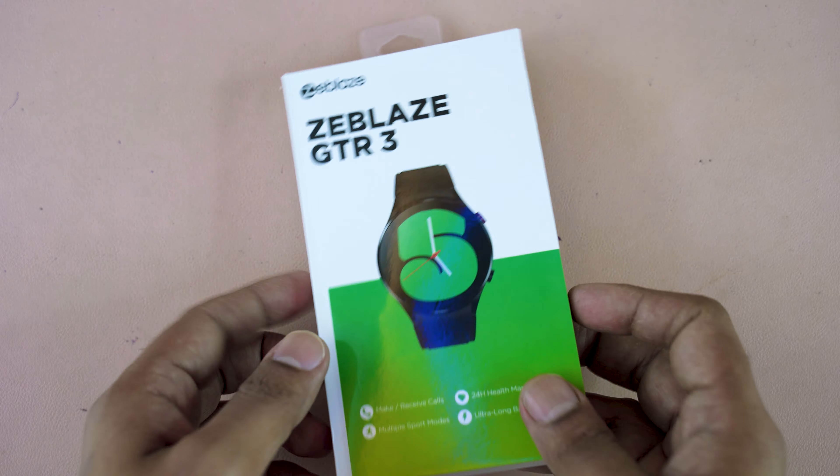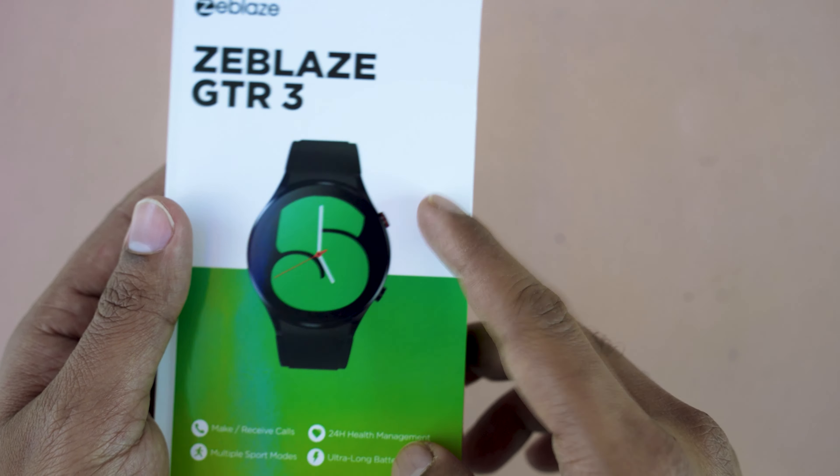Let's have a look. Here is the Zeebless GTR 3. The box is white and green.